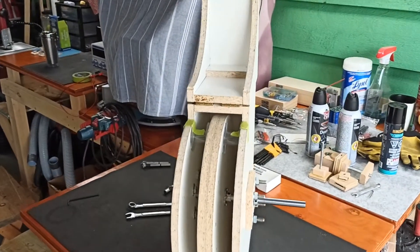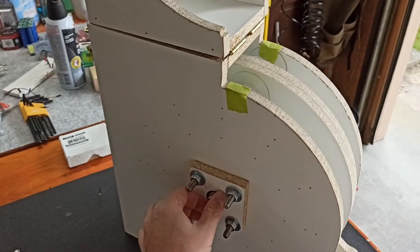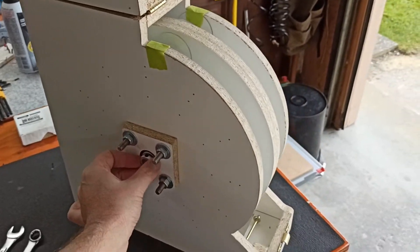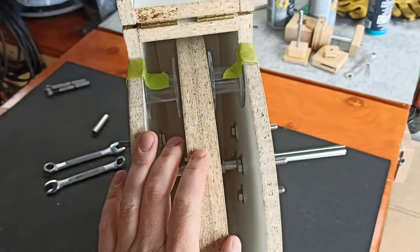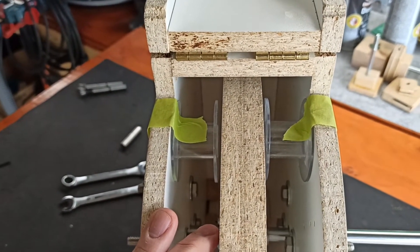Hey Sheldon, so I just finished putting it together — balanced all the brackets, secured it in the center, done. This is the best that I could do. It still has a bit of a wobble but it is not going to get better.